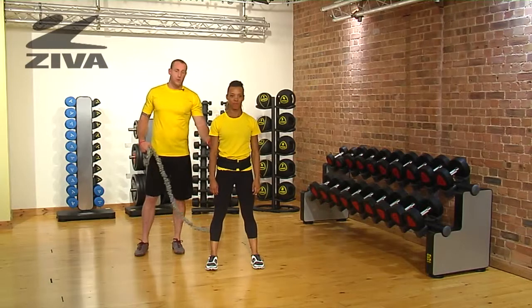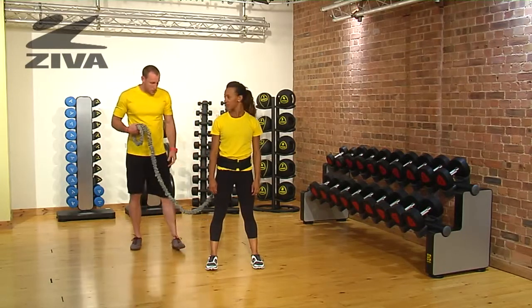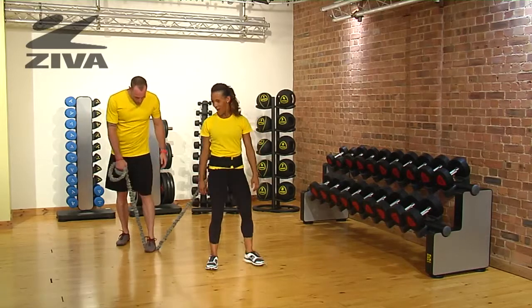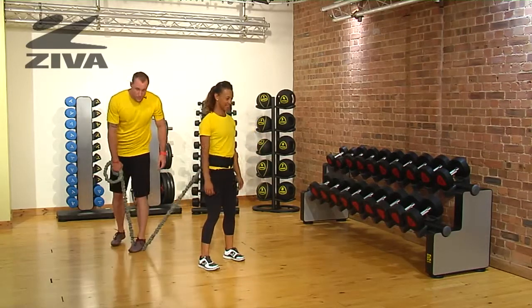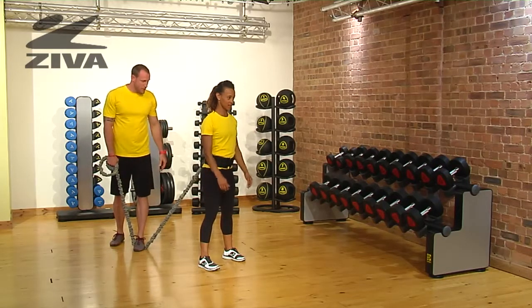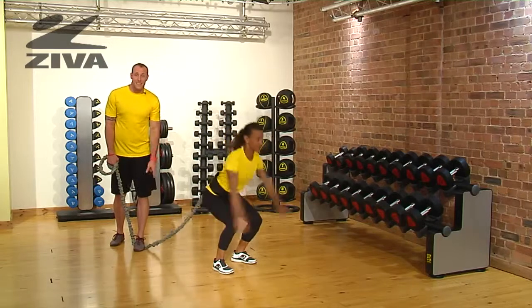Here's a cool vertical jump that we can do using our Ziva Resistor. I'm going to be the anchor point for Halene, and I'm going to step on the resistor band to where it's anchored low. Halene's now going to go through a vertical jump to where the resistor is pulling her back down to the ground.